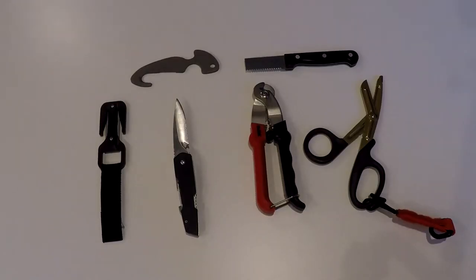When we scuba dive, our equipment typically includes a cutting device of some kind. Careful consideration needs to be taken when deciding what cutting device is best for you.